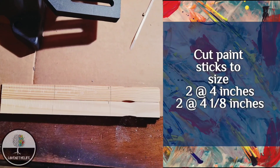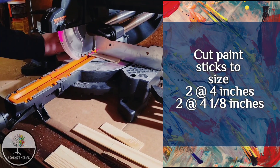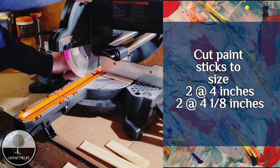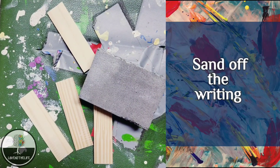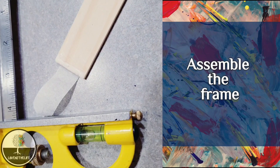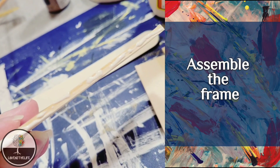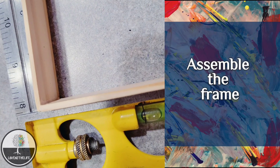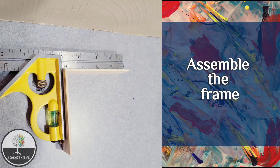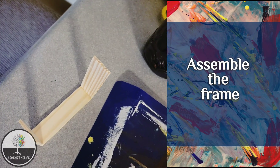First up was getting the paint sticks cut to size — I solicited my husband's help for this. He made two four-inch cuts and two four-inch-and-one-eighth cuts. I then sanded off the writing that was on the paint stick, as you would be able to see both sides the way I was using them. I grabbed an angle square, some masking tape, and wood glue to glue the frame together. I used the masking tape to temporarily hold it, then pushed it into the angle square and put something heavy on each end until it dried. Then I repeated the process until I had all four sides glued.